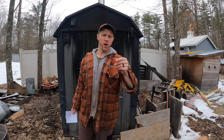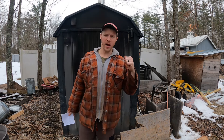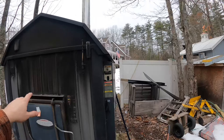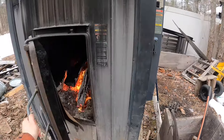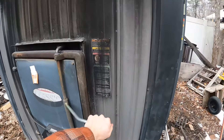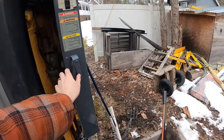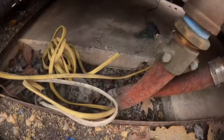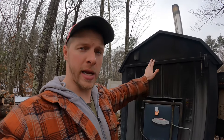Welcome back to the homestead. It's been two and a half years since I made this video. We're going to do a pros and cons of an outdoor wood boiler. An outdoor boiler is a machine that sits outdoors, separate from your house. You have a fire going inside, using firewood. It heats up a water jacket — think of it like a big tank — and then the plumbing runs underground through insulated PEX into the home.